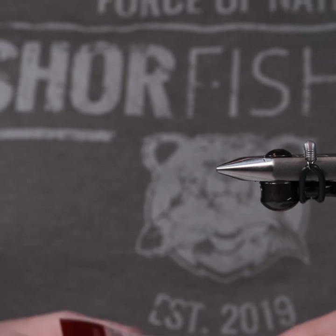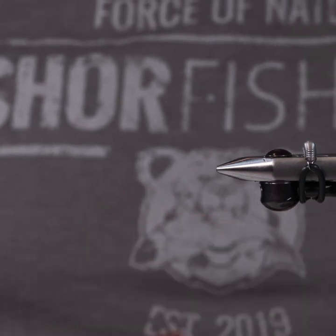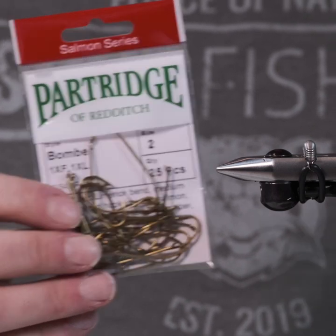Good day, folks. My name is Chris Wessel. Today we're going to be tying a bomber — a green with chartreuse butt bomber — and we're going to be doing it on the CS-42 in a number two size.